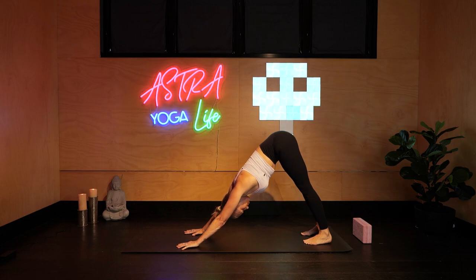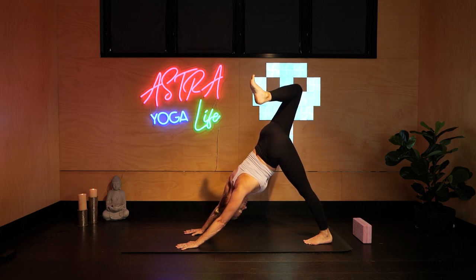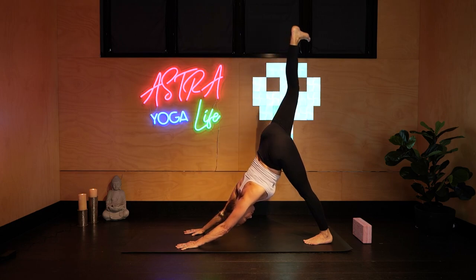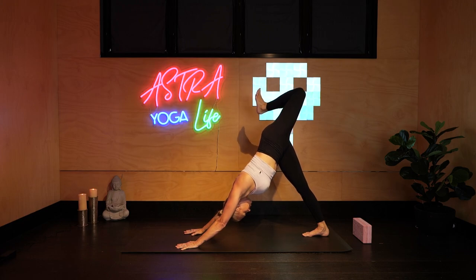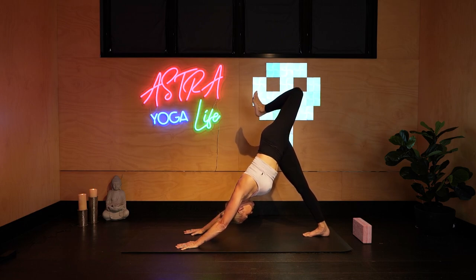Long straight back, inhale, lift right heel to sky, opening up, yawning open the hips, sending your heel towards your backside, really opening up through the front of the thigh but keeping your upper body square to the mat. Stretch that foot long and high and replace it to the floor. On your next inhale, left foot rises, strong flex, bend the knee, heel moves towards the backside, strong in the arms, opening up the hips, and release down.